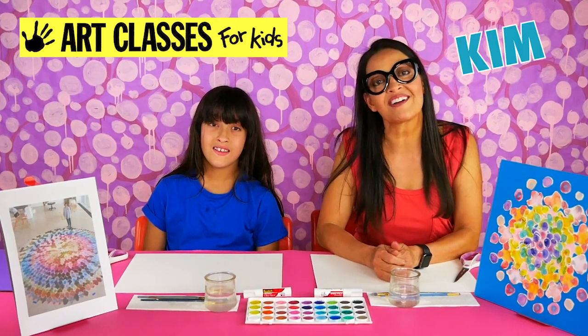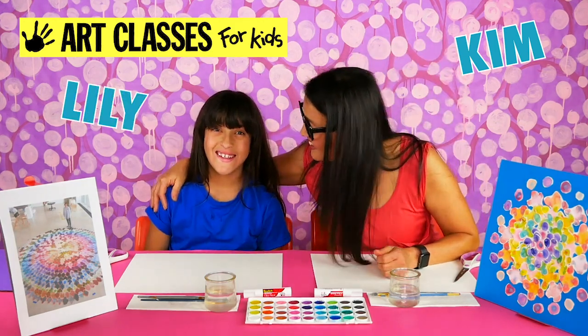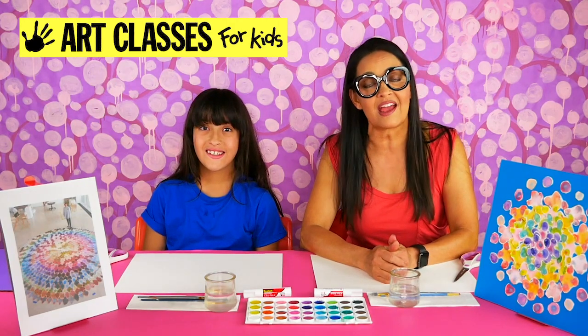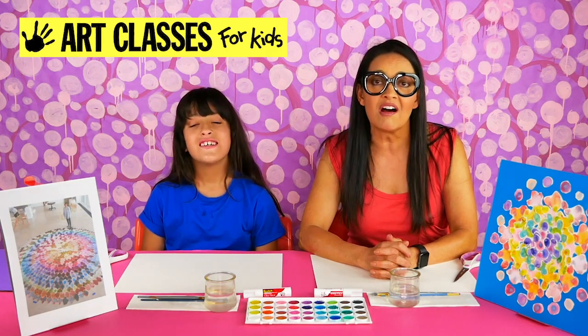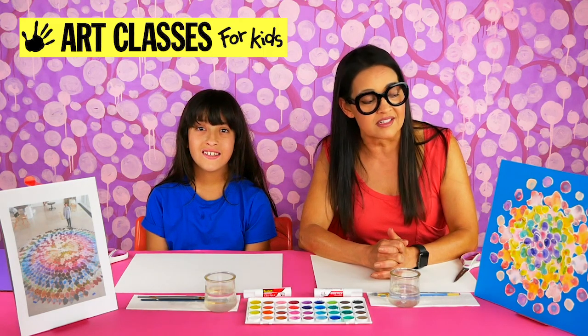Hi guys, Kim here with Art Classes for Kids, welcome to my YouTube channel. Today I'm joined with Lily, and if you're new to our channel, we bring these videos to you each week and we teach drawing, painting, and sculpting to kids. We teach all about famous artists and some contemporary artists, and today's is a contemporary artist.